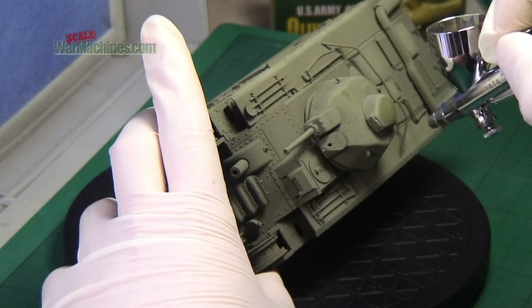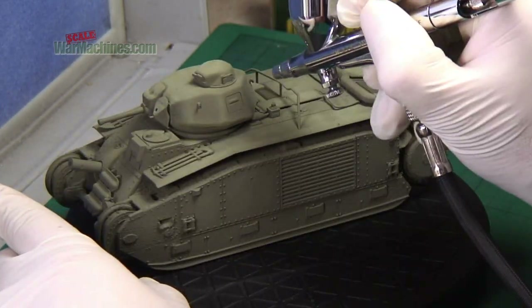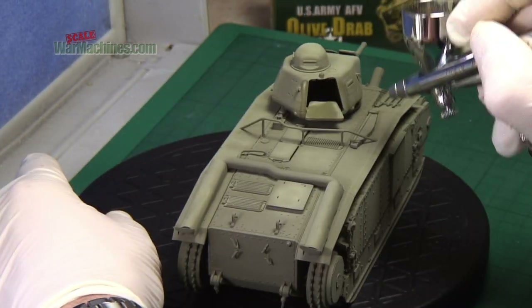Using the Iwata HPCH, various panels were picked out and lightened. Just work your way around the model, slowly but surely picking out any details.